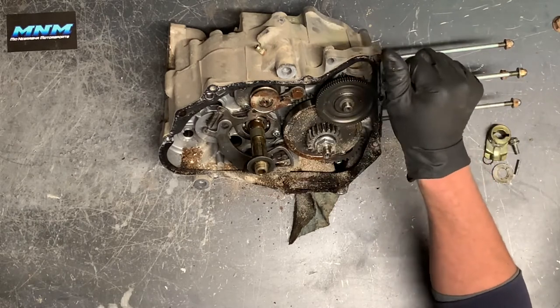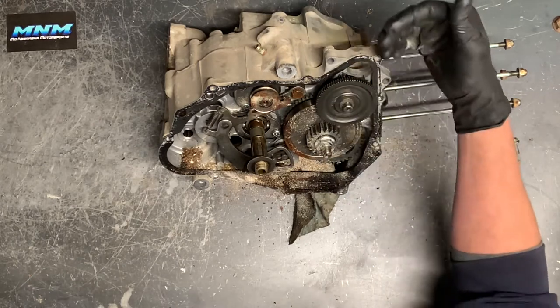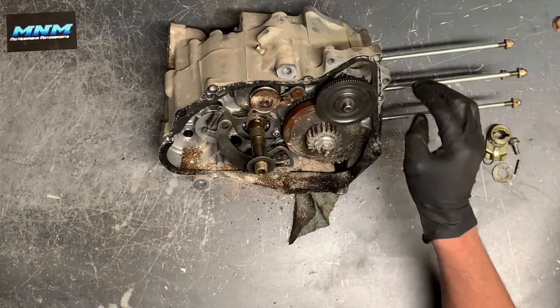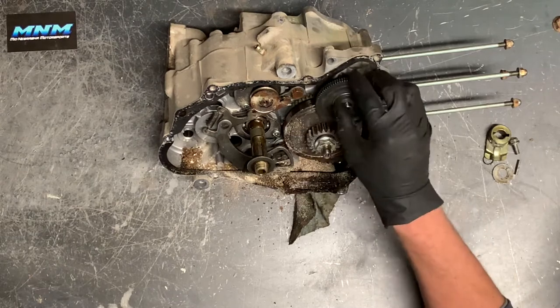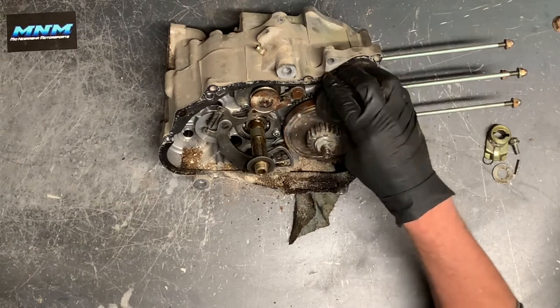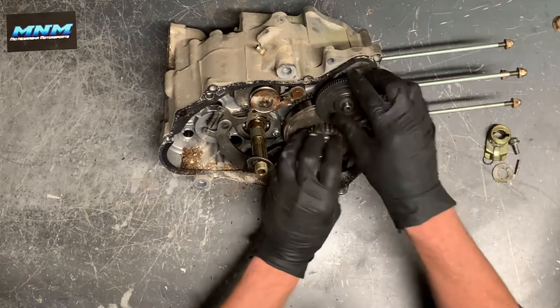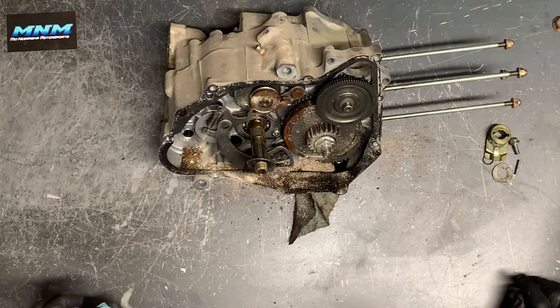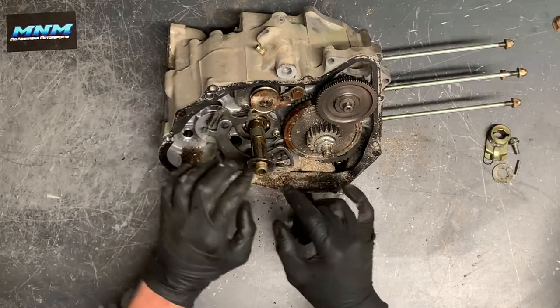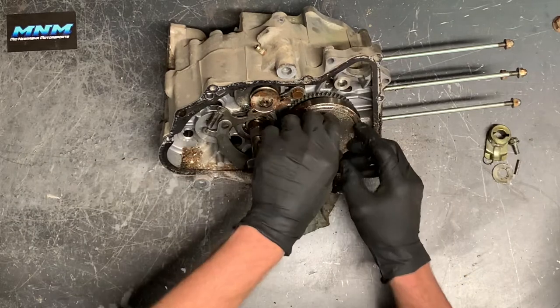Then you let off the starter button — this gear stops spinning, the starter stops spinning, it stops turning the motor over. If you continue to hold the starter button, it's just going to keep spinning the motor. If that motor is running, it runs faster than the starter and could potentially bind these gears, so just a little warning there. That's why they call it an idler gear — because it just spins.